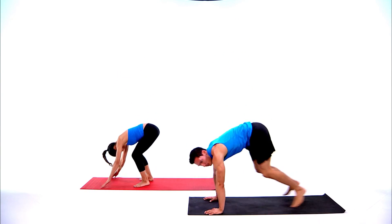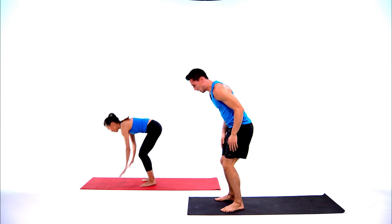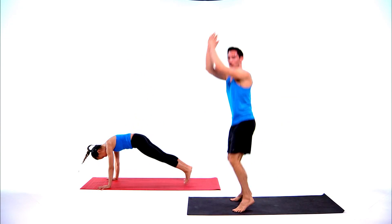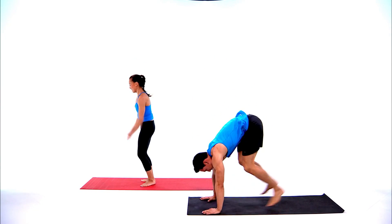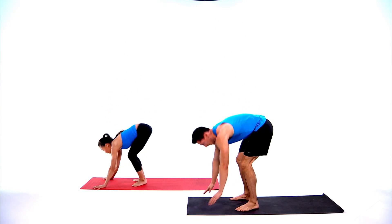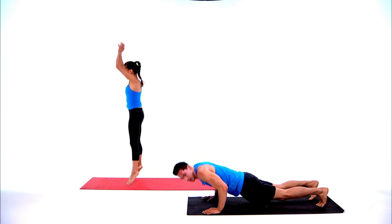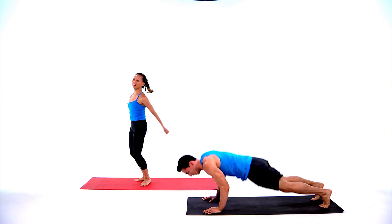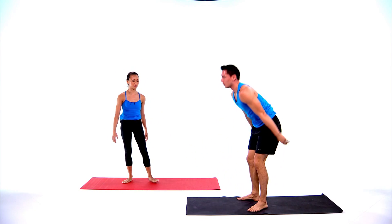We're halfway through the second round of burpees. Last ten seconds — let's try to get as many burpees as we can. Three, two, one, and stop. Good job!